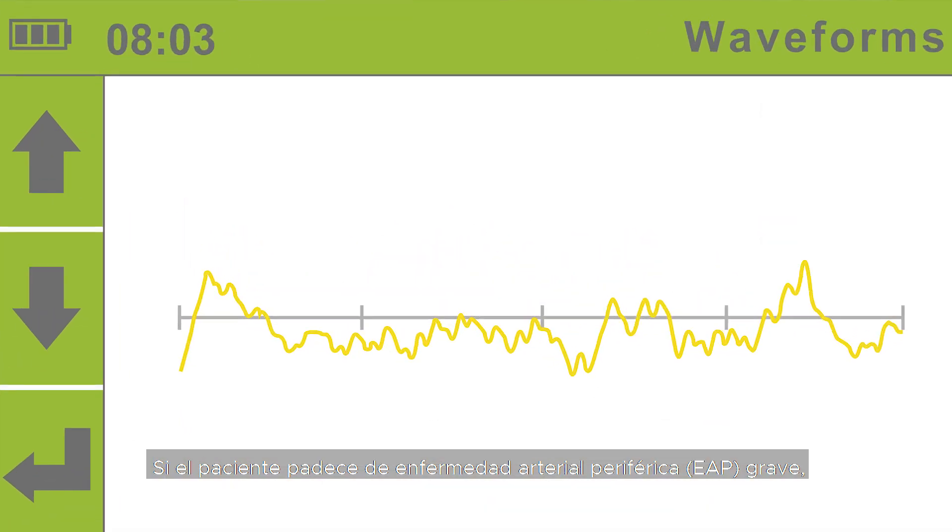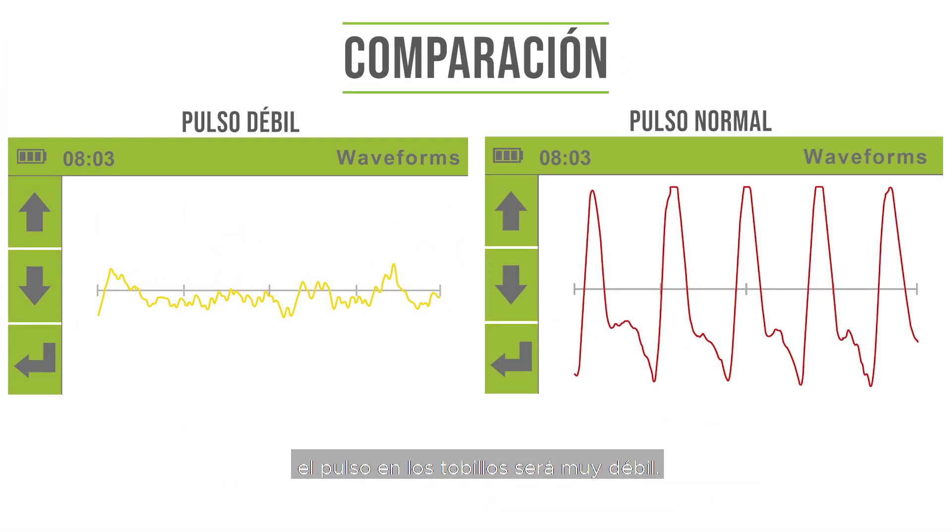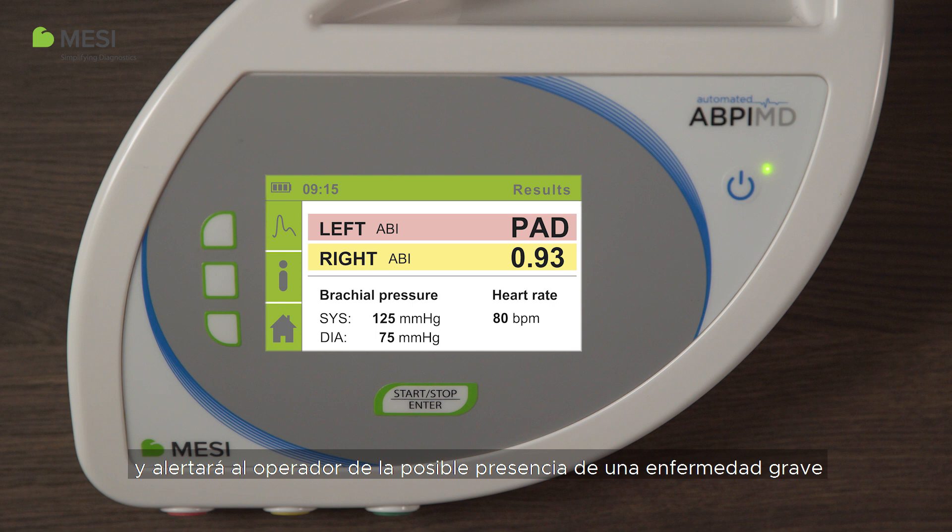If the patient has severe peripheral artery disease (PAD), the pulse in the ankles is very weak, meaning the ABI cannot be accurately calculated. Instead, the device's PAD sense algorithm will analyze the pulse waveform and alert the operator that severe disease might be present by displaying the PAD message.